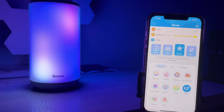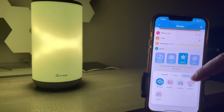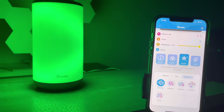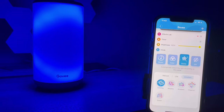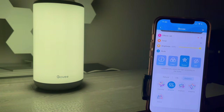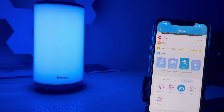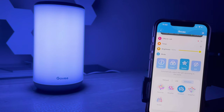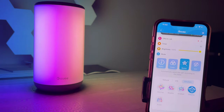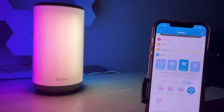The last tab is Emotion, which includes Dancing, Breathe, Gradient, Cheerful, and Sweet. This is Dancing — this light is just so cool. Breathe is apparently the color of breathing. Gradient gives you transitioning gradient colors. And Cheerful — wow, that looks cool. All of these are under the Emotion tab within the Scene function.